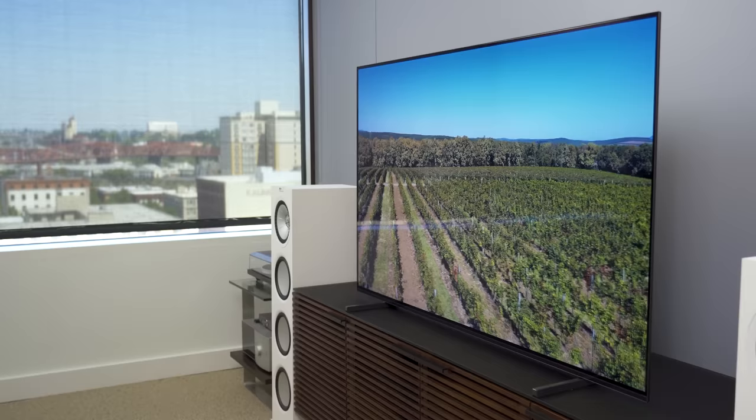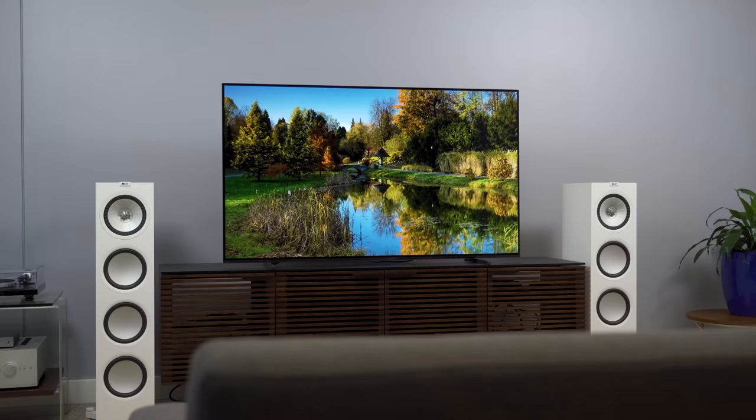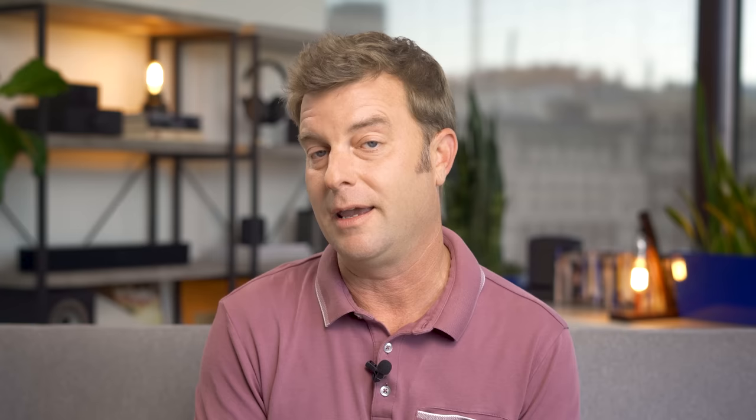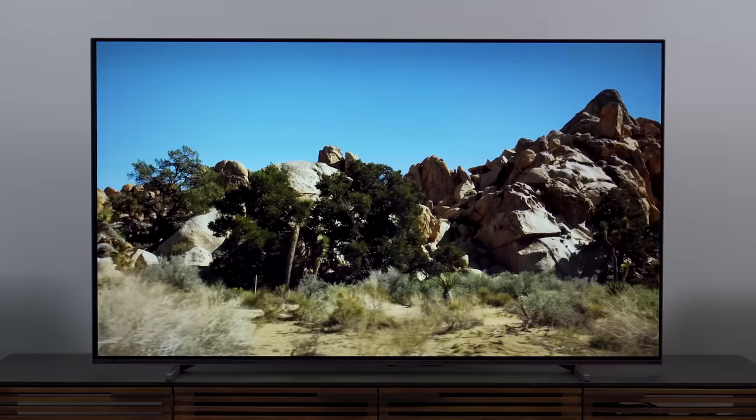Now let's talk peak brightness. When it comes to getting a great picture in a room with some daylight and for the best HDR experience, you want a TV that can get bright when it needs to. In SDR with peak luminance turned on, I got 478 nits in a 10% window — a solid brightness for most TV content. Can it do battle with direct sunlight? Not very well. That's why folks with really bright rooms tend to go for an LED-backlit TV. For HDR, I got 730 nits on a 10% window and about 860 nits on a 2% window, suggesting HDR highlights have decent punch, especially on the perfect black foundation of OLED. This is similar to measurements I got on the LG C1 and even the Sony A8H from last year.